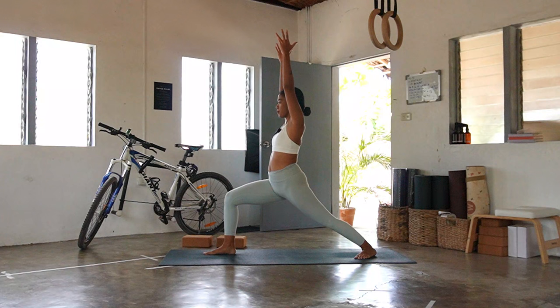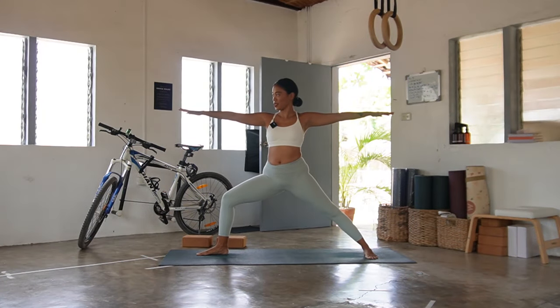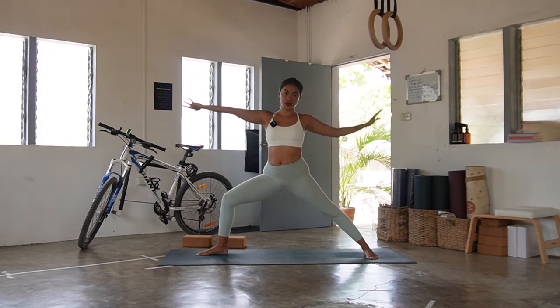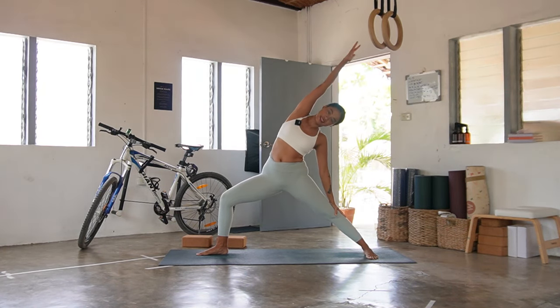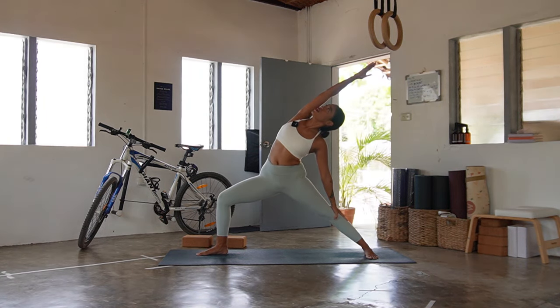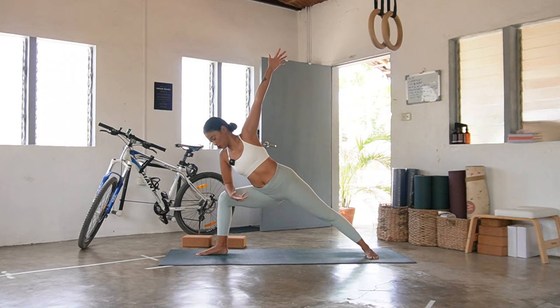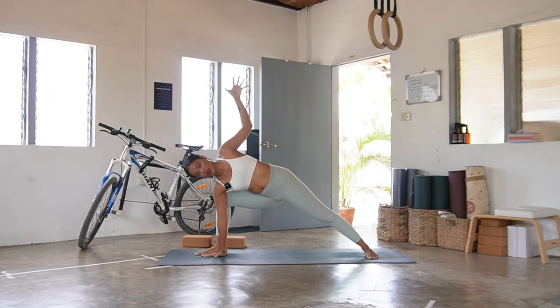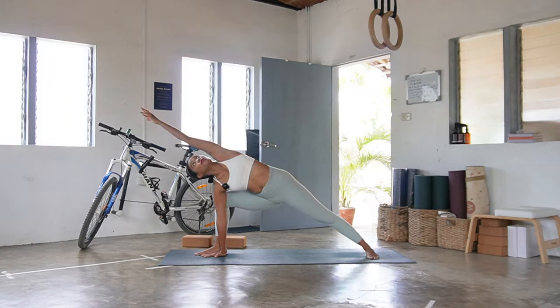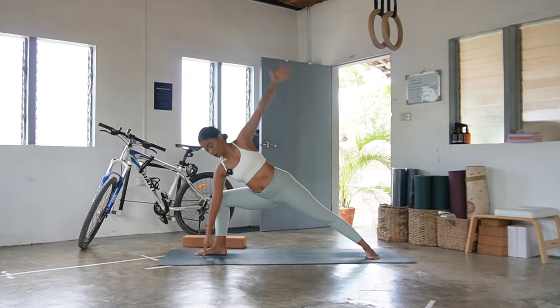Heart, hip, belly looking forward, breathing in. Exhale — bloom into warrior two, gaze at the right fingertips. Then slowly reverse your warrior — left hand to the back leg, right hand reaches to the sky or toward the back. See if you can lean back and open the heart up, commit to the bend on the right knee. Come forward and float to parsvakonasana — elbow to the quad or hand beside the inner right foot, reaching your left hand up to the sky or calm bicep to ear.